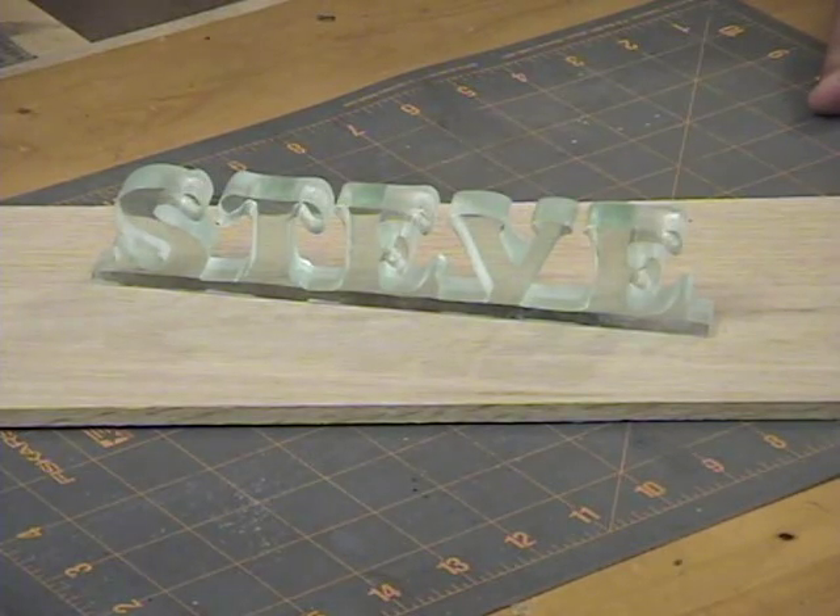Thanks for stopping by the scroll saw workshop. I hope you enjoyed this project and we'll see you in the next video.